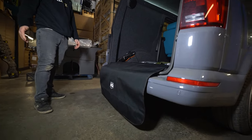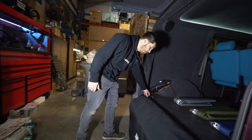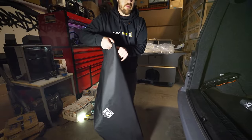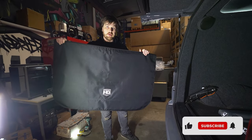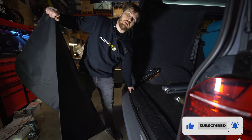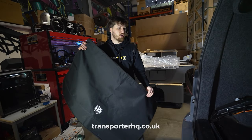There we go - we've got our fabric load cover installed. The nice thing about this is it's on velcro here, so you can remove it from the van, wash it, store it nicely, or even roll it up and sit it on your threshold when you close the boot. These are available on the website - hit the link in the description and choose your colour.